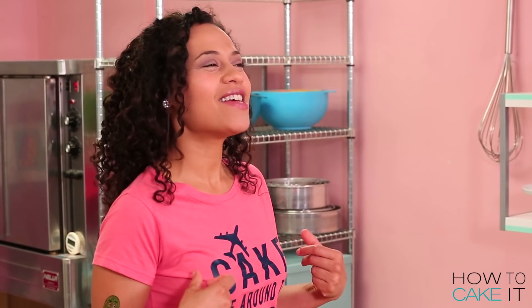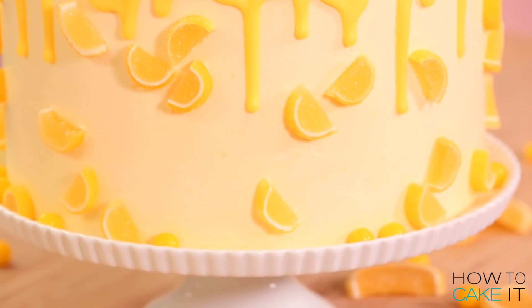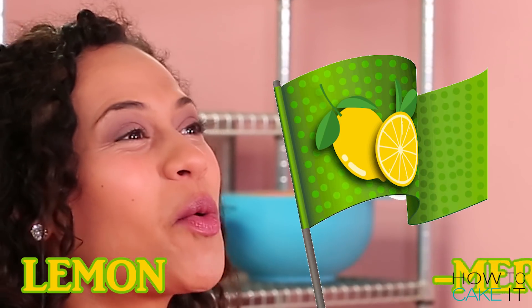Welcome back to How To Cake It! I'm Yolanda and today we are going to Lemon Meringuea — a very special place. It's always bright and sunny and yellow. To Lemon Meringuea!